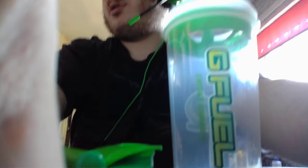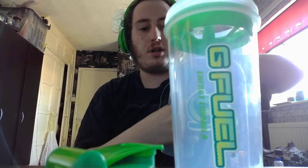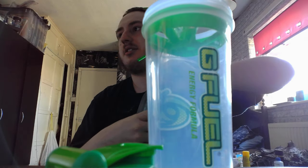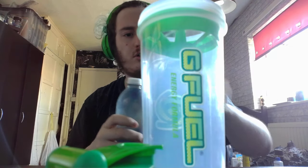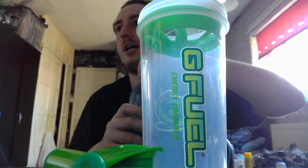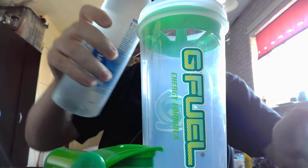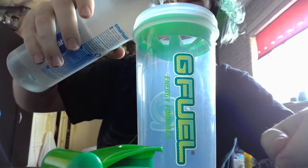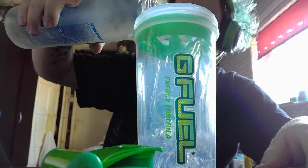There's my shaker — I'm using my green emerald G Fuel shaker. Let me move my camera down here. Let's just pour the water in. Make sure the shaker's clean — yep, shaker's clean. It's got a scratch or so on it. I should have my Earth Day shaker tomorrow, so I should be doing a video on that.